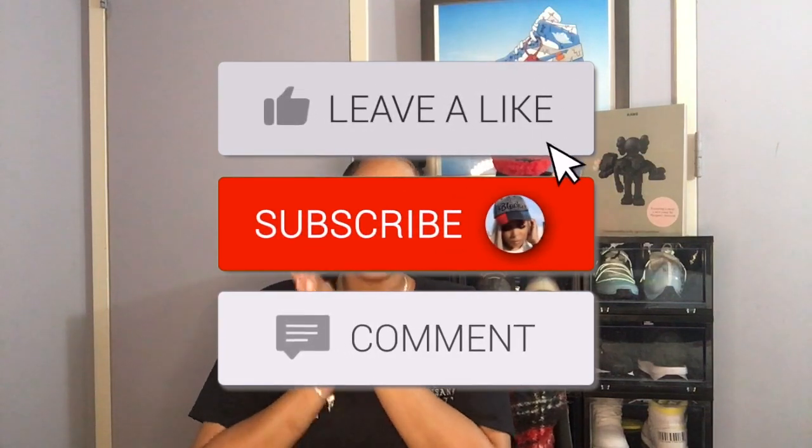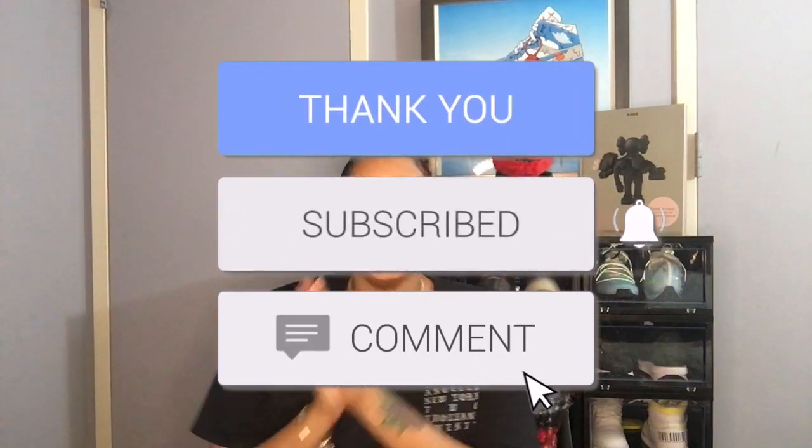Hey guys, it's your girl Facere here. Welcome back to my channel and thank you for stopping by. You all already know the drill — if you are not subscribed, make sure you do so. Like, comment, and share.